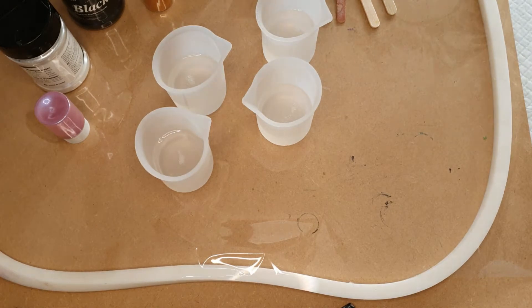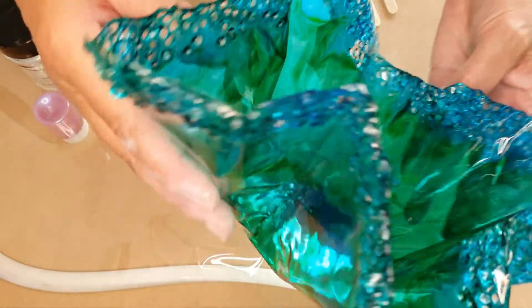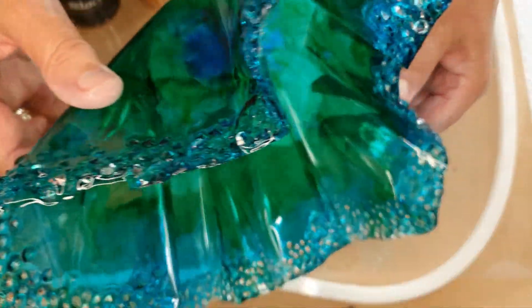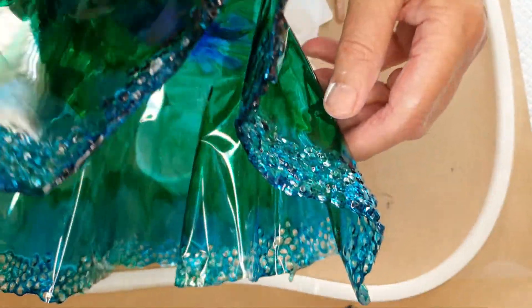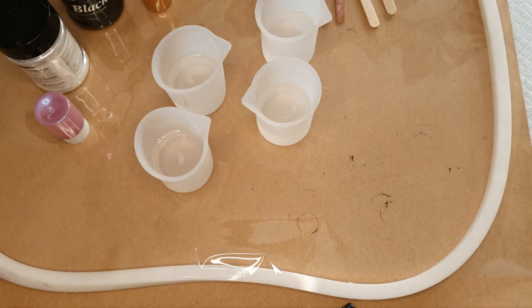For those of you who haven't seen my previous one, I must just show you. Can you see that? Can you see the sparkle? Isn't that the most beautiful thing? See, I could talk about it forever.